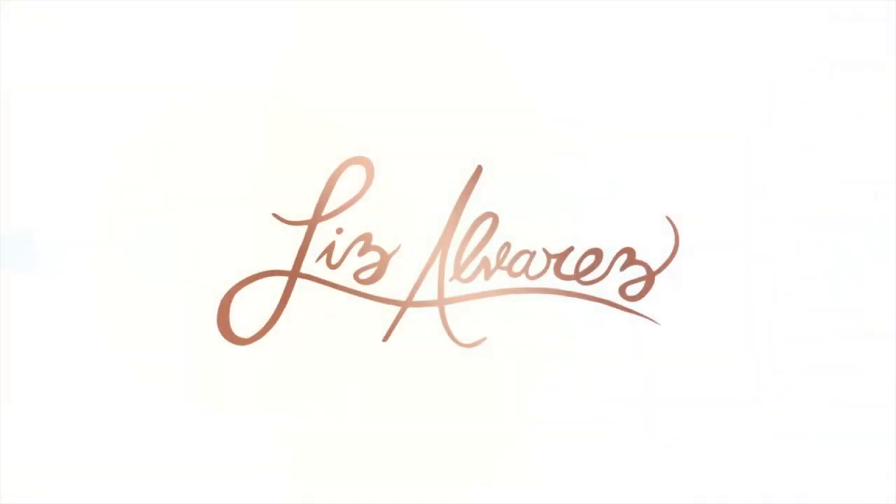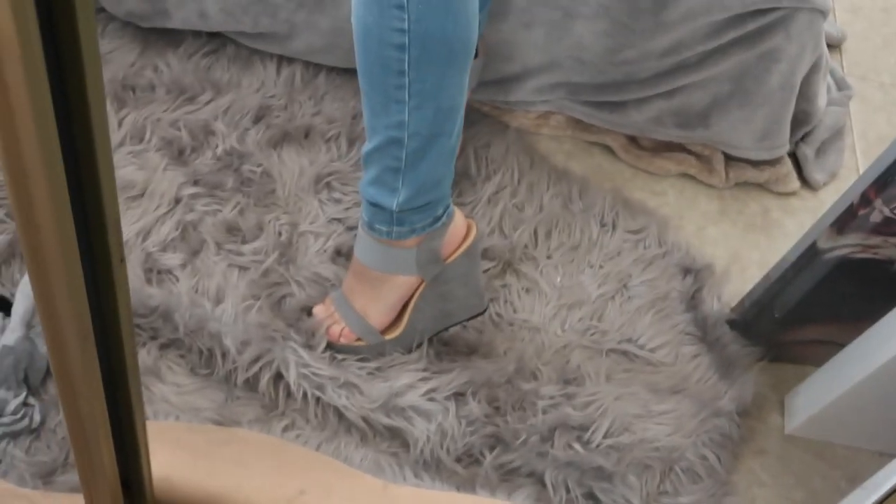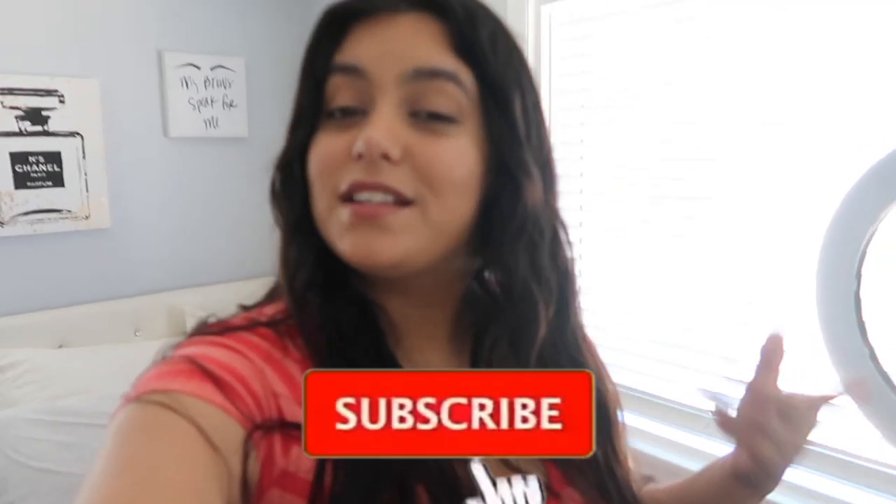Hey, guess what? I'm gonna do a thing today. My very first DIY! Do you guys notice something different? I got bangs — feeling it completely, feeling it. Guys, I got new shoes, look, check these babies out. Anyhoo, hi, what's up you guys?